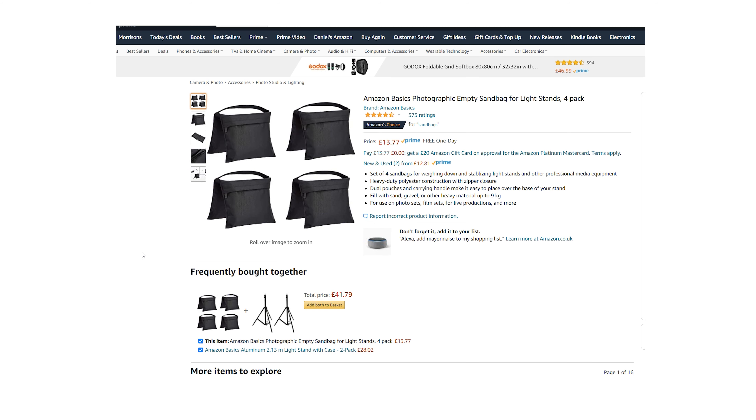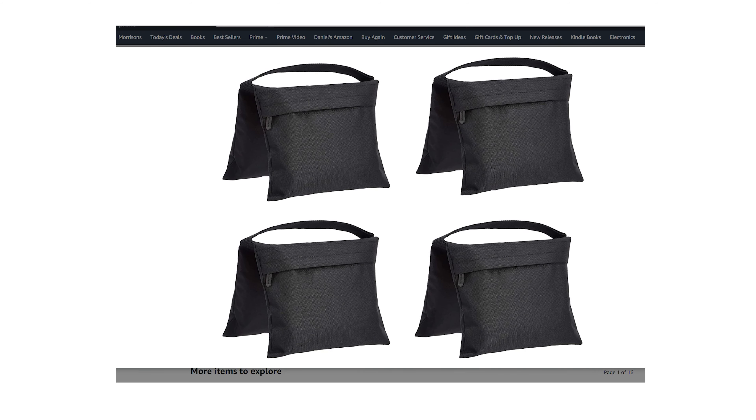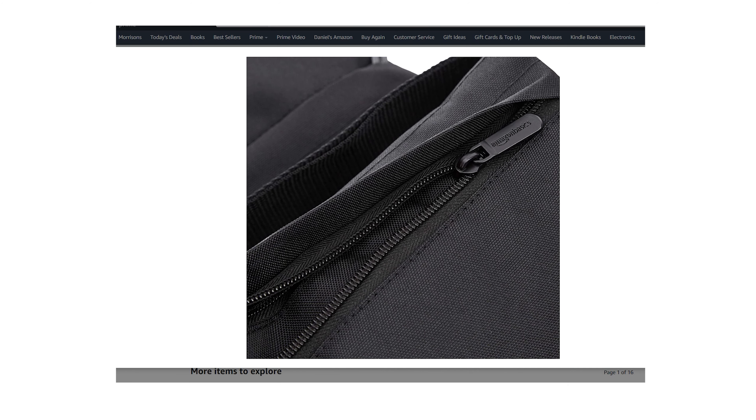To go with light stands, you'll need sandbags to make sure they're nice and supported. These are pretty self-explanatory and can be bought quite cheaply.